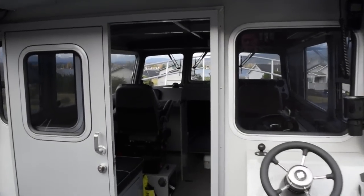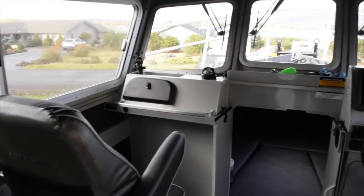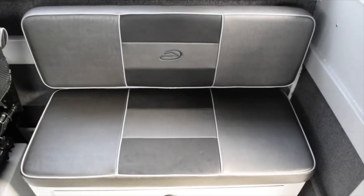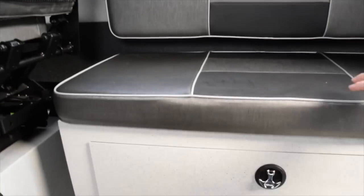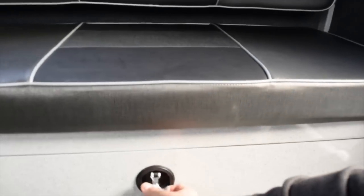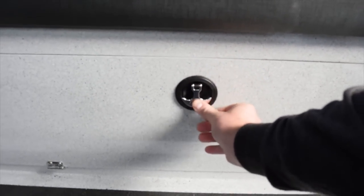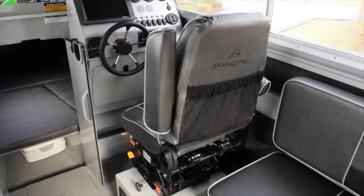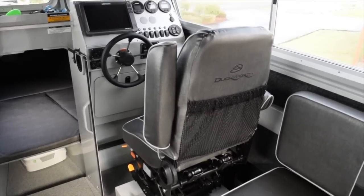Let's take a look on the inside. This is the cabin for the Duckworth Offshore 26. We went with two bench seats — these bench seats are 47 inches wide and have storage underneath. You can access the storage by either lifting the seat or from the handle on the side. They have a lot of storage — plenty of space for life jackets and everything like that. Up in the front you have the captain's chair — these are full suspension seats. We absolutely love them; I'll walk through them a little more as we go.